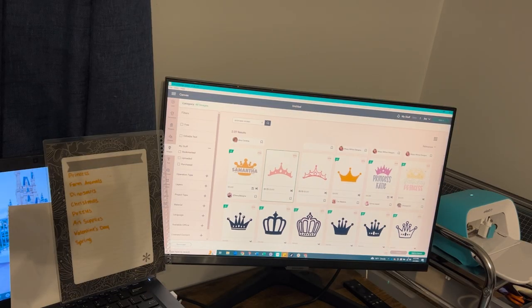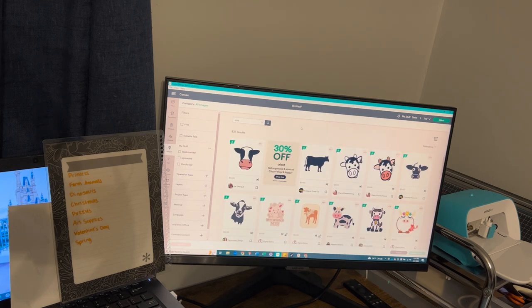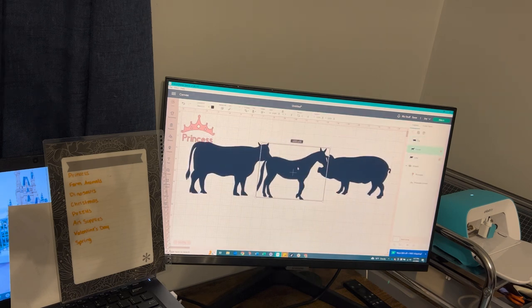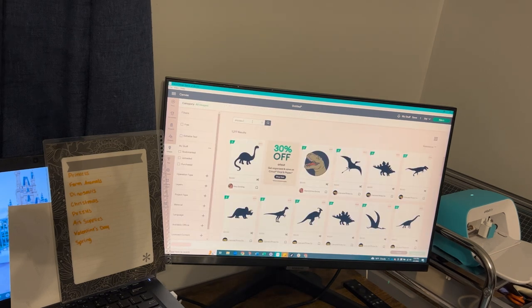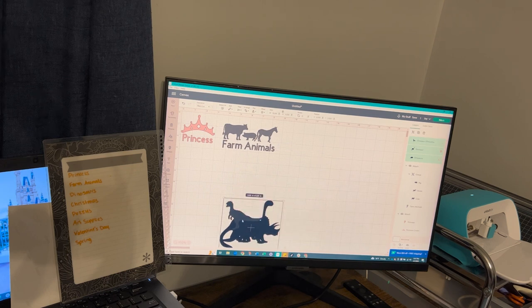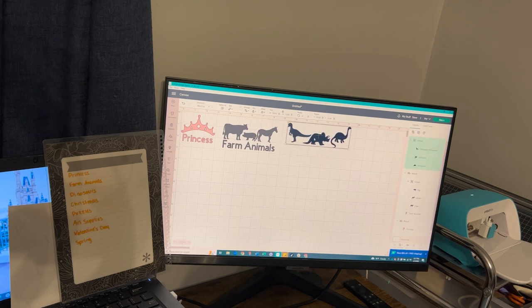Now it's time to find the images for each category of toys. You'll see my list over to the left of all the different categories I'm looking to organize. If you're not doing this with kids' toys — maybe you're doing it with technology pieces, photographs, toiletries, or anything else — you might have a little more trouble coming up with a picture label. But there are so many images available on Cricut Design Space, or you could find an image online and upload it to Cricut Design Space. I love the use of picture labels, especially when storing bins out of sight that would make text difficult to read way up high in a closet — and it's just a fun way to organize your items.